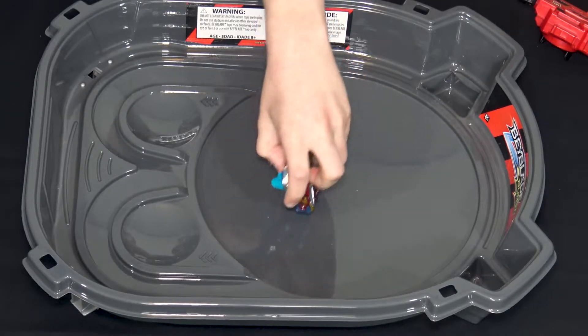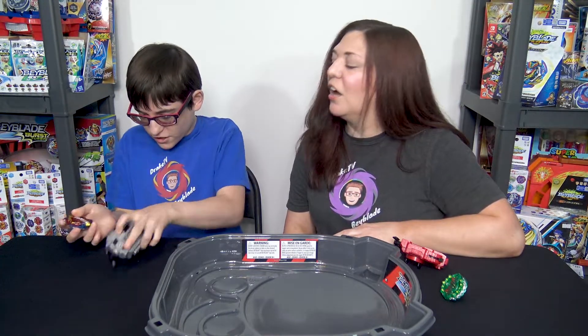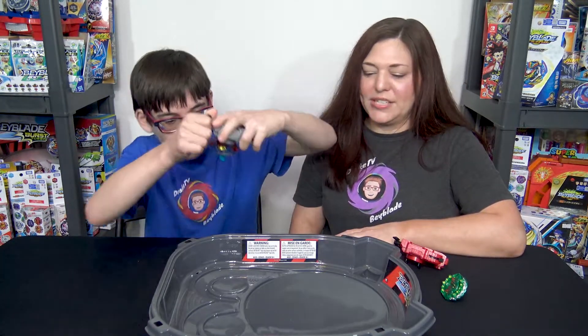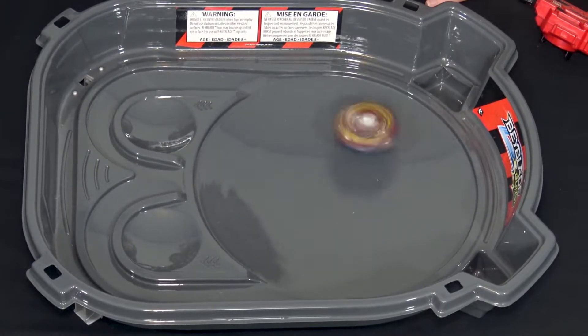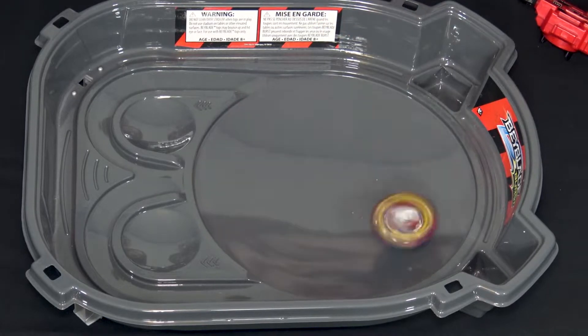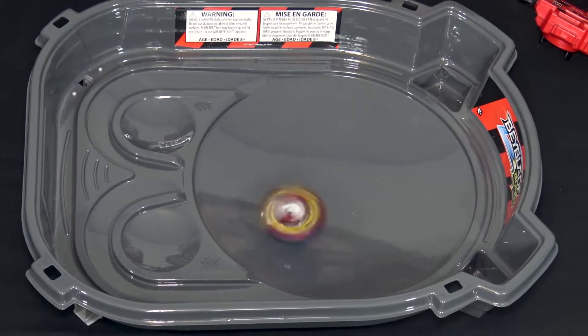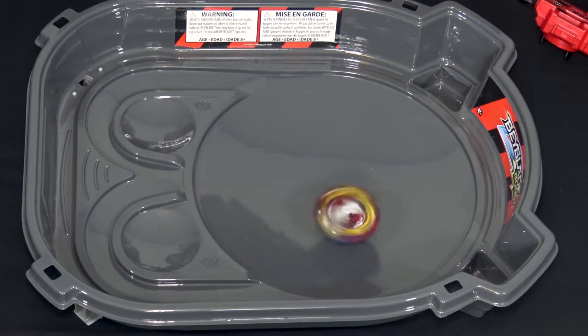In Slingshock it goes nuts, and it's almost like the driver might be hitting the swords on the raised parts. I'm ready to battle. So do you want to start in Slingshock? Both in Slingshock - we're going to start in fun mode and do a few battles.